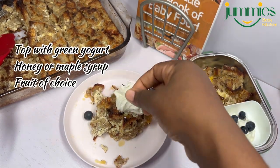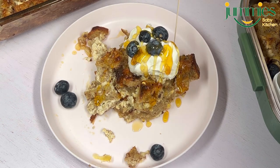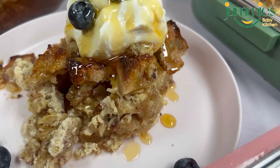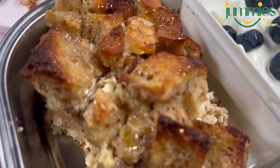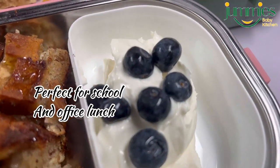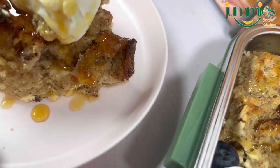I topped it with Greek yogurt, some blueberries, and some honey. Now, don't give honey to your baby who is less than 12 months. If you are making this for a baby under 12 months, you can top it with maple syrup or date syrup if you are about that life. This is my babies' school lunch — I topped it with honey, then separated their yogurt and topped their yogurt with some blueberries.